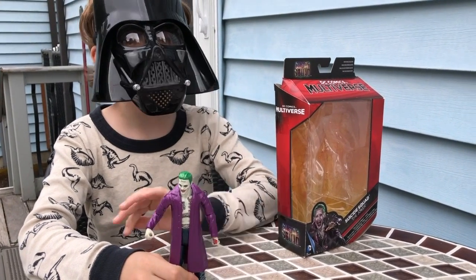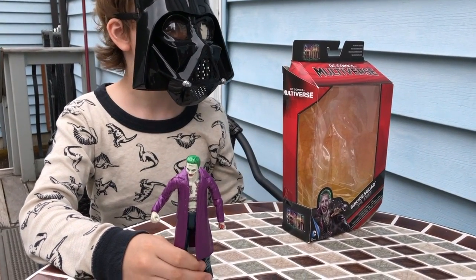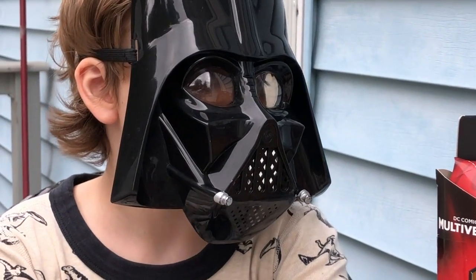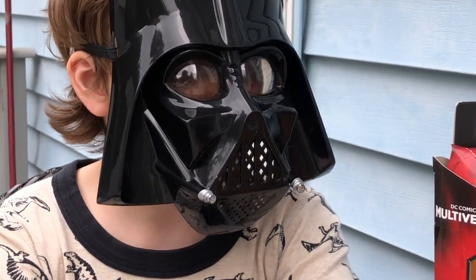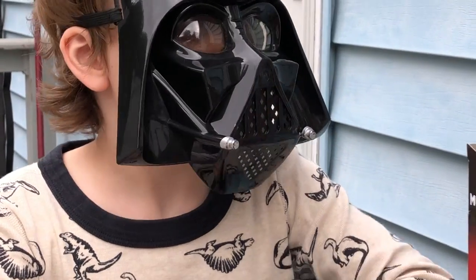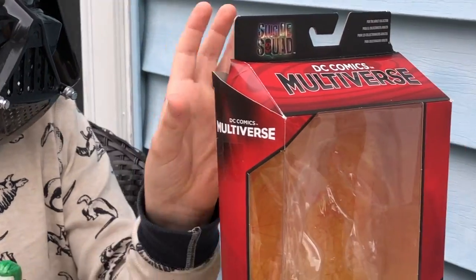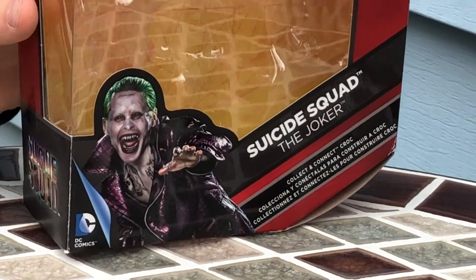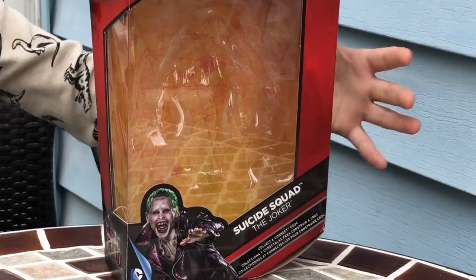Hello, I am the one behind the mask, and I am a new YouTube toy reviewer, and this will be my first review. For my first review, I decided to do the DC Comics Multiverse Suicide Squad.